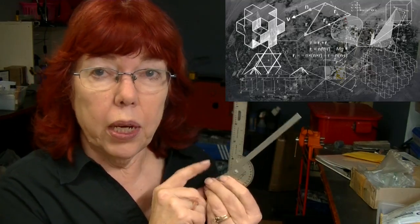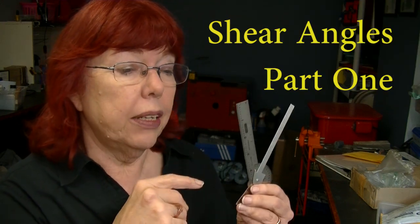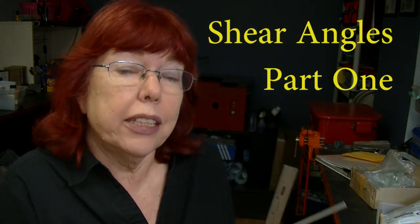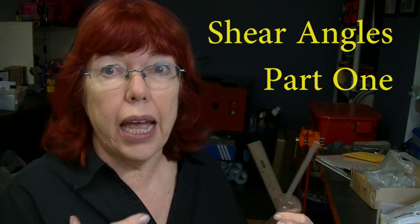Let's talk angles. What angle do you sharpen the shears at? Why is that important? We're going to give you some theory on this and then I'm going to do some practical sharpening so you can see how I choose an angle and why.